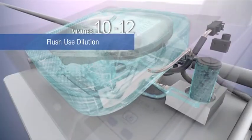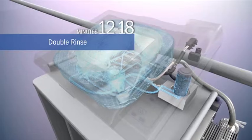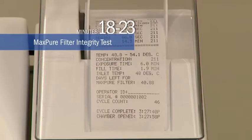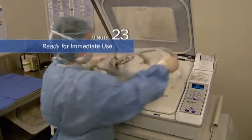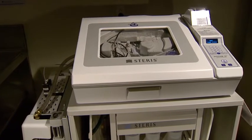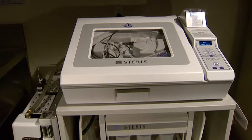With its 23-minute cycle, the System 1E enables you to significantly improve device turnaround time between patients, which means you can perform more procedures without increasing your instrument inventory. And its small footprint enables you to locate the processor close to your OR.